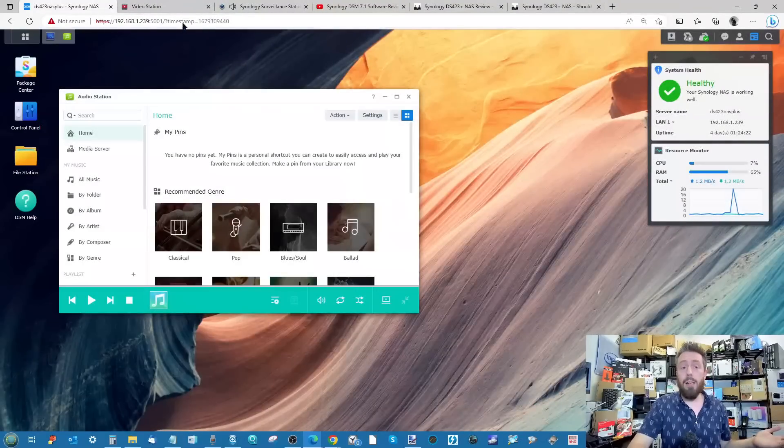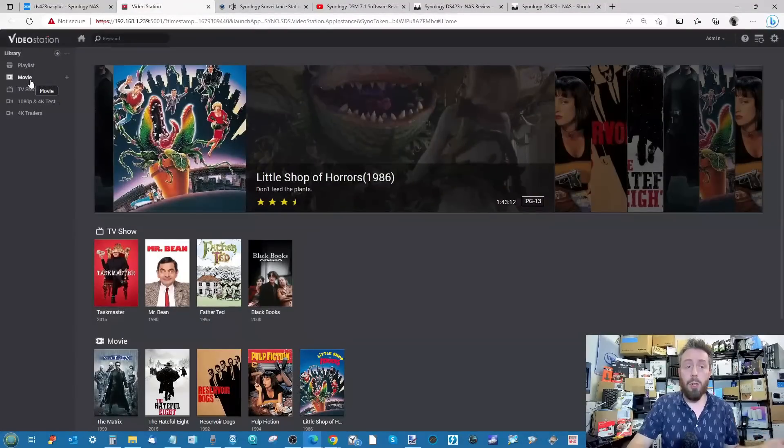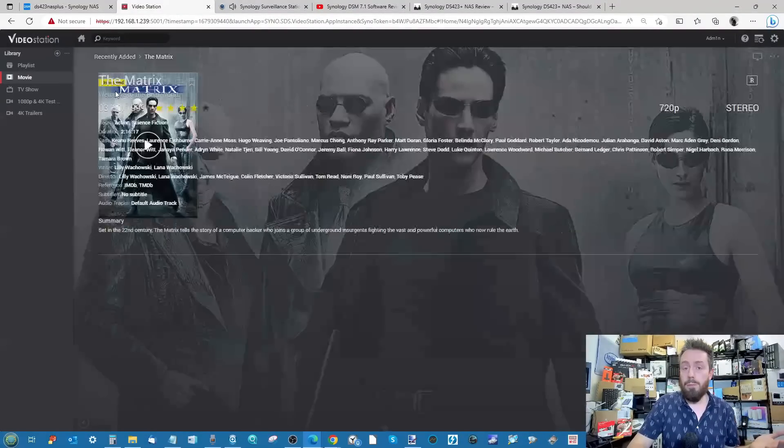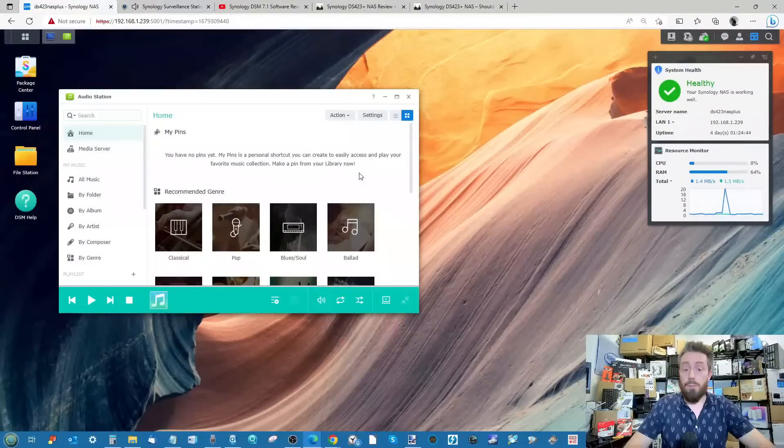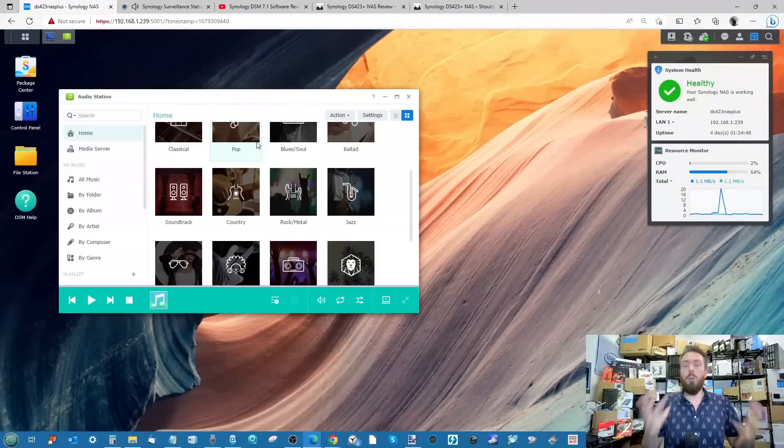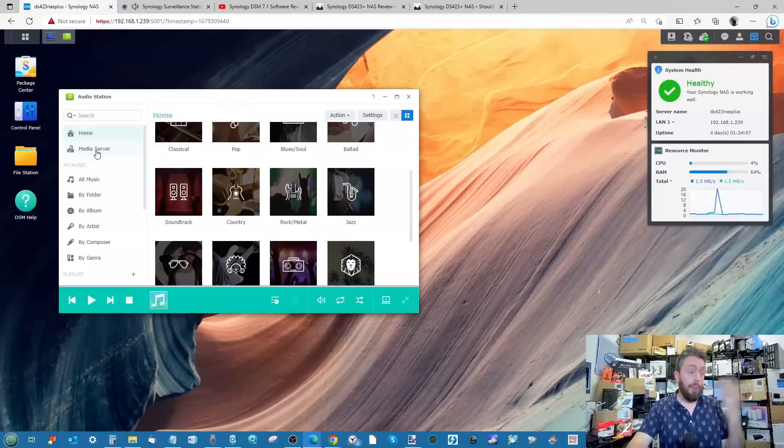Video Station is a great media server alternative to Plex, with metadata scraping for all your files, transcoding support, and dedicated client applications for mobile, desktop, Amazon Fire TV, and Google devices. Audio Station handles music playback and integrates with Amazon Alexa for voice control, with client apps available for playback from the sofa.